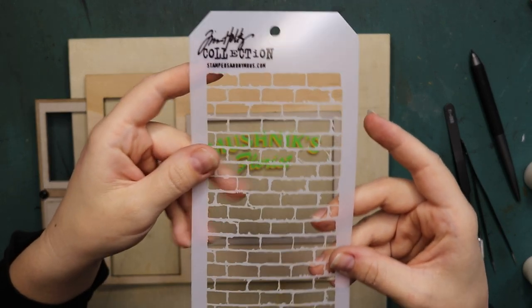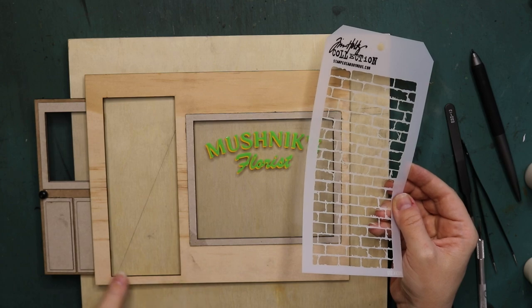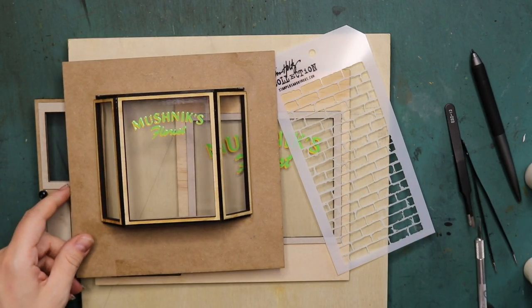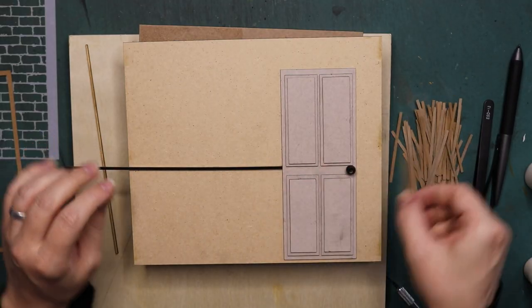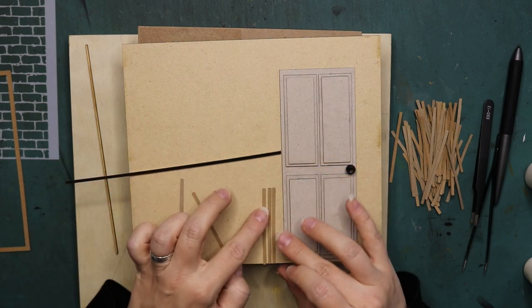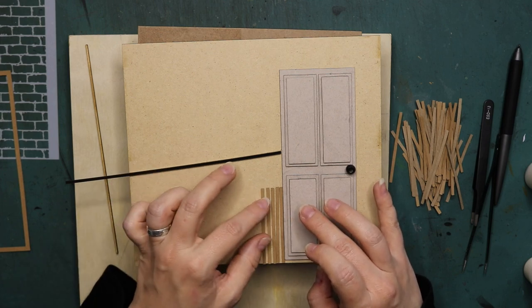For the outside of this miniature, I needed a brick texture. So I have this stencil by Tim Holtz. Anything I think is useful, I will leave in the description box below — I like this stencil as well, so I will leave it down below. I will be using that on the outside to create bricks with modeling paste.